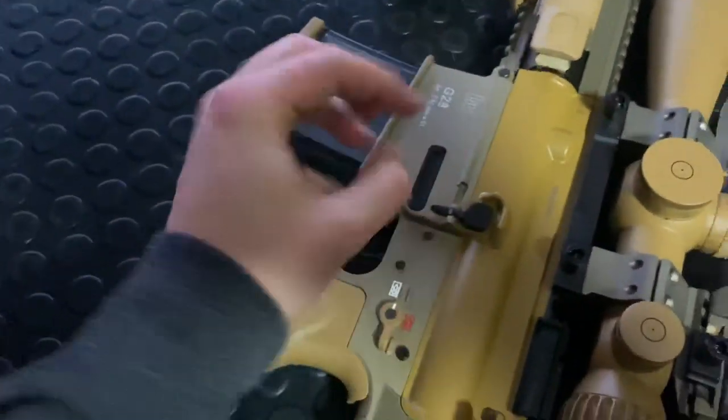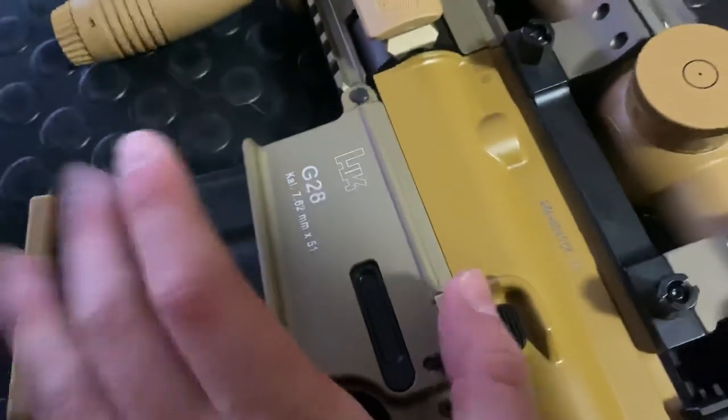When you get the brass ejected out it's all grooved up — you can actually see all the grooves in it from the chamber. The fluted chamber does mean hard extraction for .308 because the brass form-fits tightly in there, which is not ideal, but that's the tradeoff.